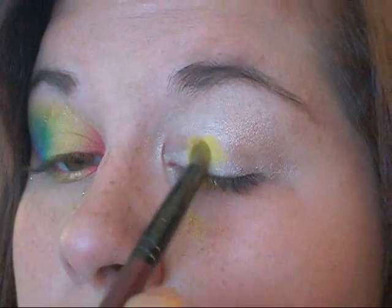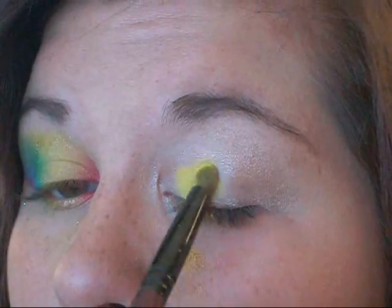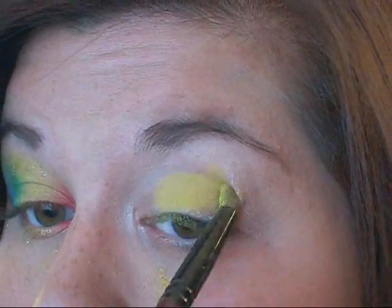The first color I'm using is a yellow Annabelle Pigment in LOL, and I'm going to place that right on the inner bit of my lid. It doesn't have to be neat — just apply it. There is fallout, but just clean it up. If you don't have a yellow pigment, use whatever you have.